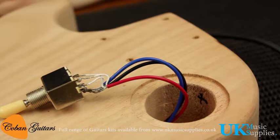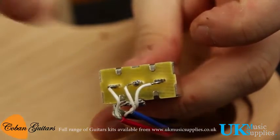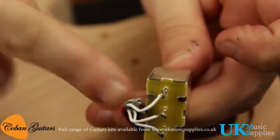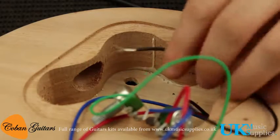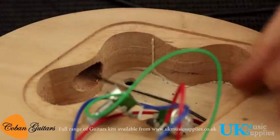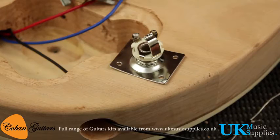That's the switch completed — ready to move on. A quick shot here so you can see what the switch looks like when it's completed. Then we'll move on to the electronics. This is the other end of the black cable coming from the middle lug of the switch. We're going to put that out of the side here, which is where the jack is.